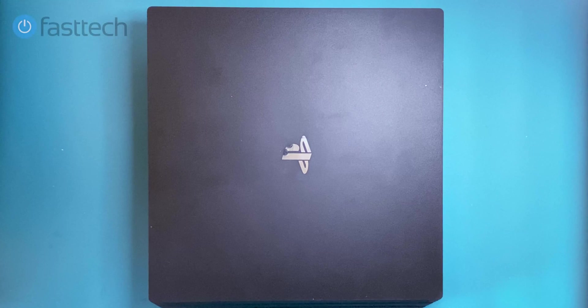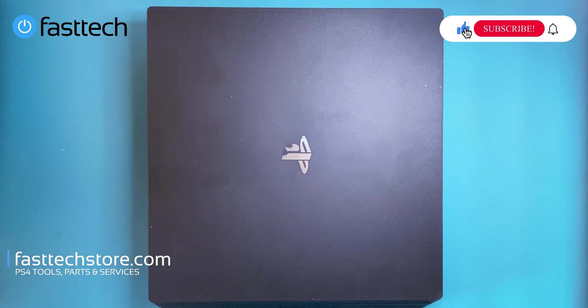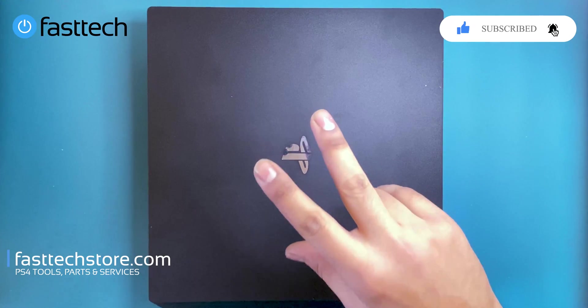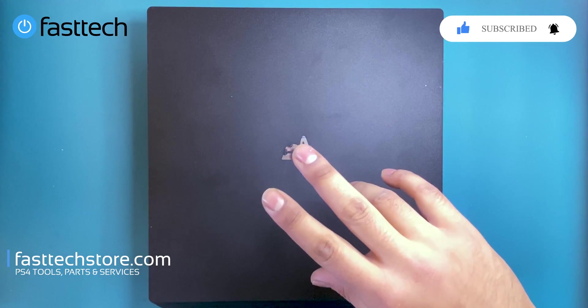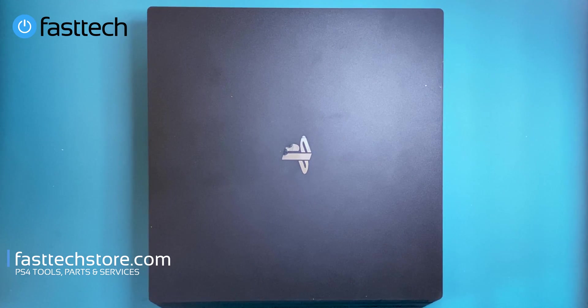In this video we're going to be disassembling a PS4 CUH-7015. In other countries in Asia this could be a CUH-7000, in Europe it could be a 7016. The important thing is to look out for the first two numbers after CUH — so if it's a CUH-70xx, as long as it's a CUH-70, this video applies to your PS4 Pro.